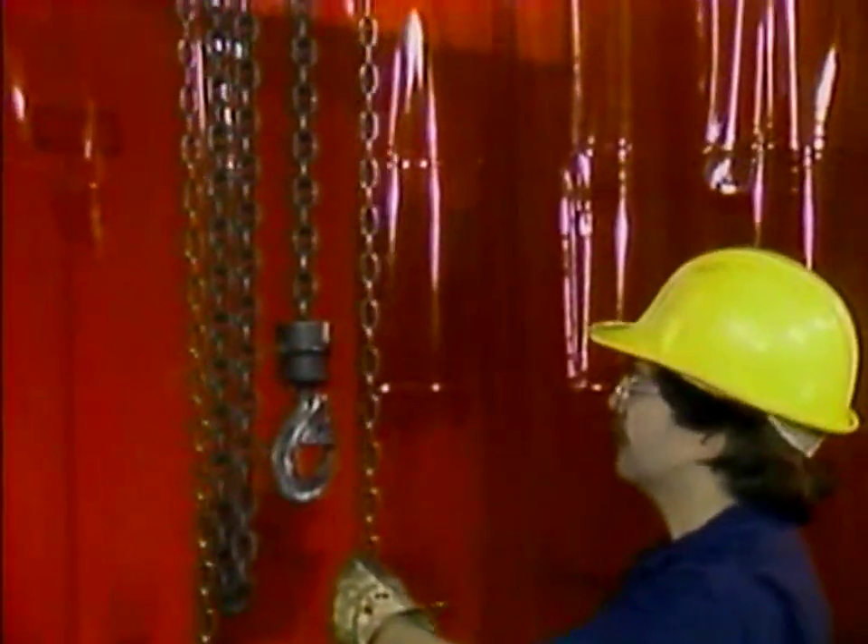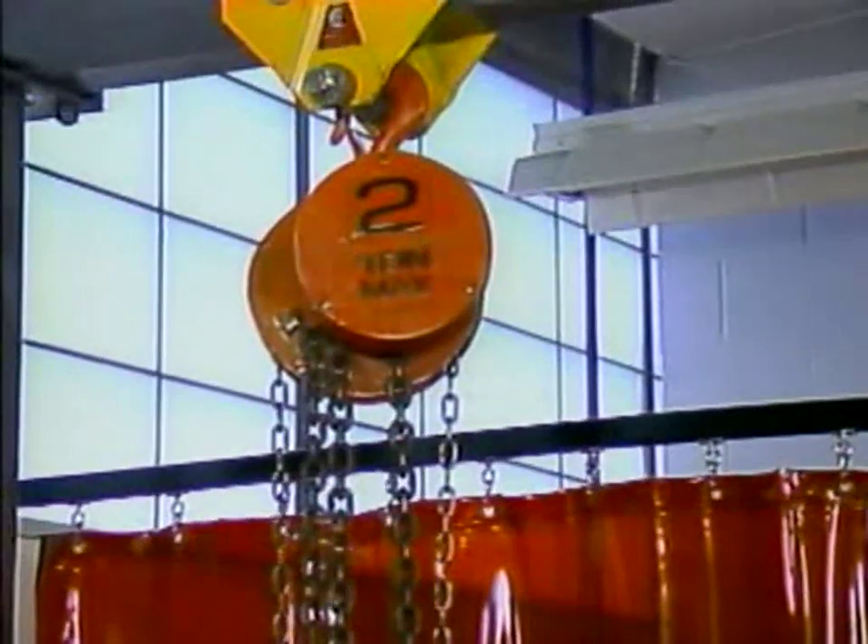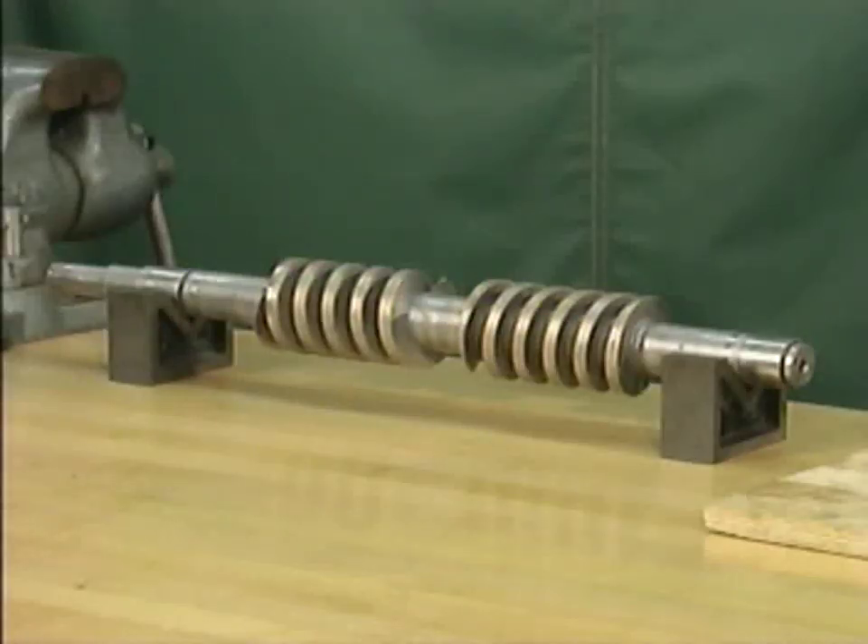If the pump is large, you may also need rigging equipment, such as a chain hoist or a come-along. And you'll need a pair of V-blocks to support each of the pump's rotors while the rotor is being inspected after the pump is disassembled.